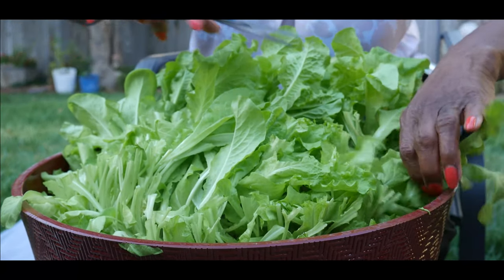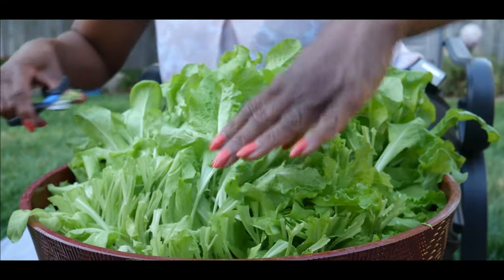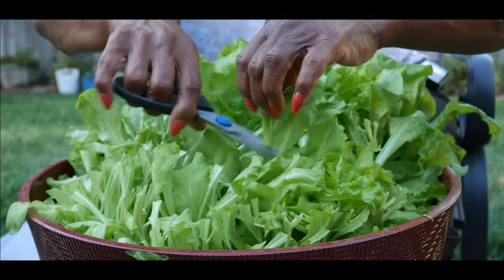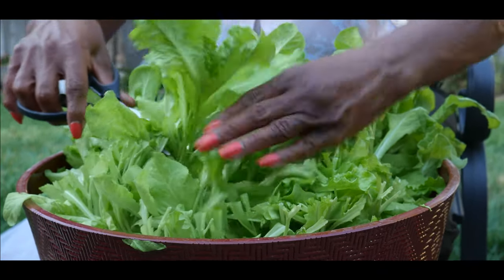It's almost like cut and come again. So this is basically what I'm doing — cut and come again. I'm cutting the top half like this.